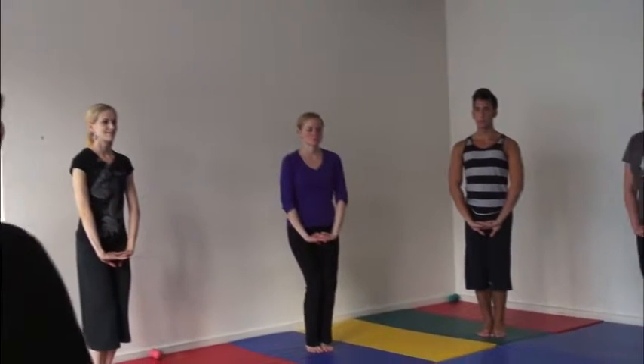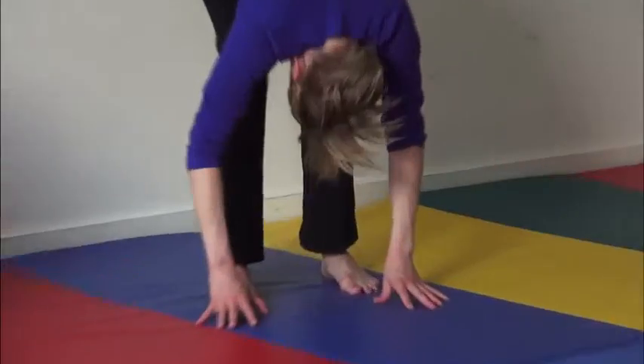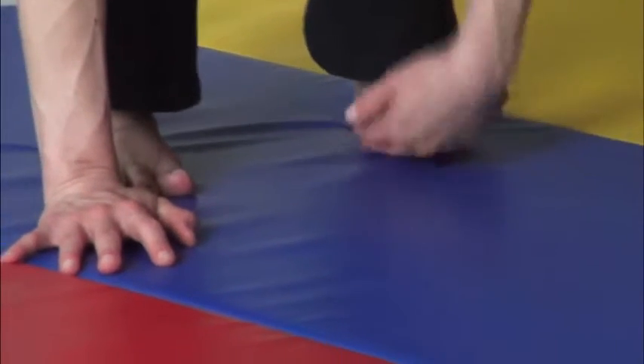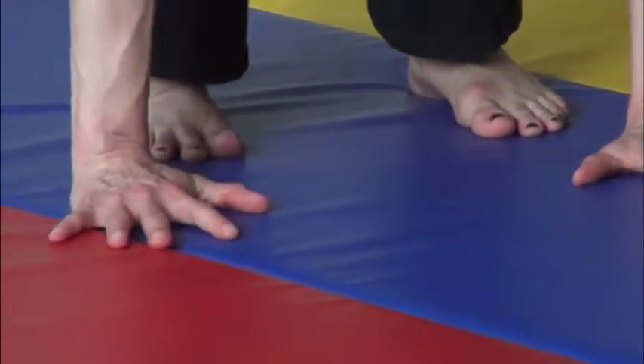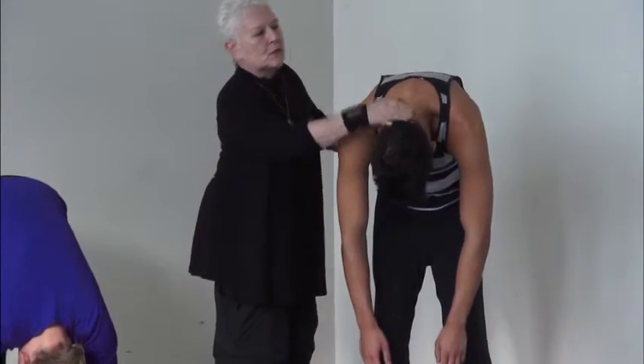Body Dynamics works with the body's muscular defense system in an organized, practical approach to physical and emotional awareness. It is an integrated curriculum of movement for the actor designed to free the body to be available to its full range of expression and performance. The approach of Body Dynamics is non-directive and is designed to establish a caring environment with clear boundaries.